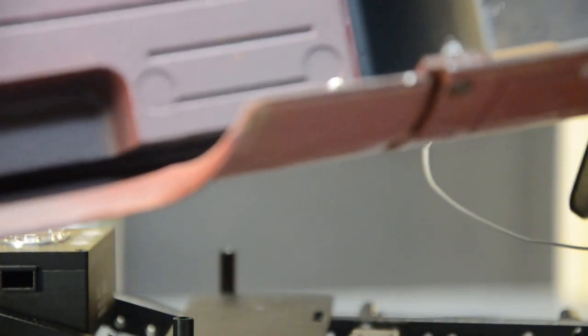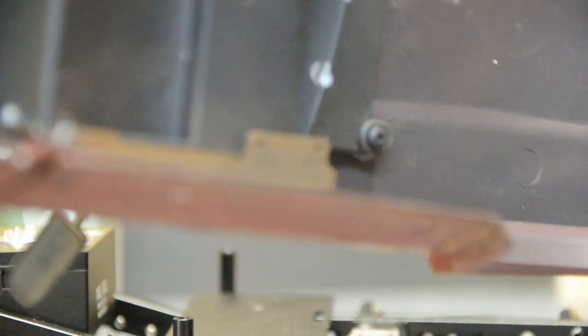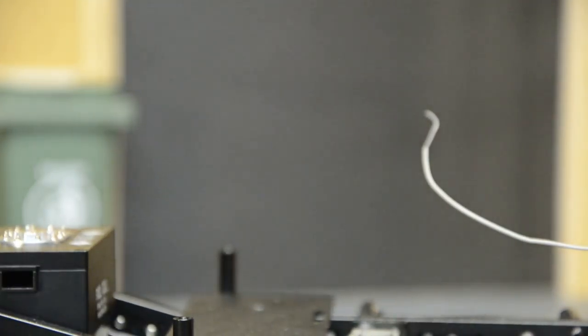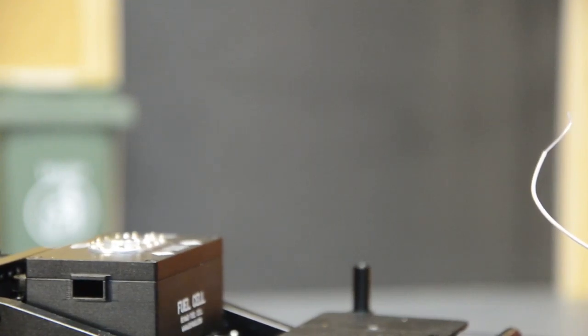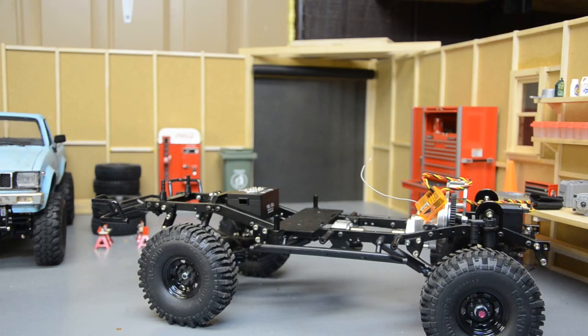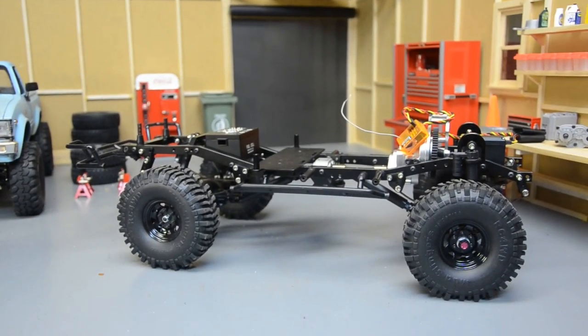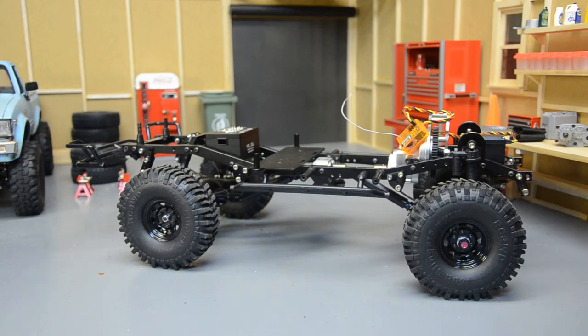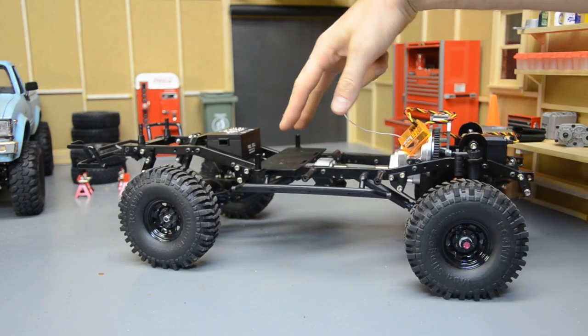Underneath, everything was painted — there's a bit of overspray and the underside is painted black. The bumper just mounts to the stock holes for the stock bumper, so it is attached to the grill, not the frame.